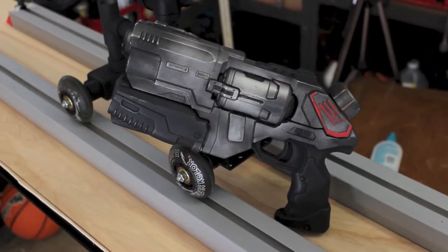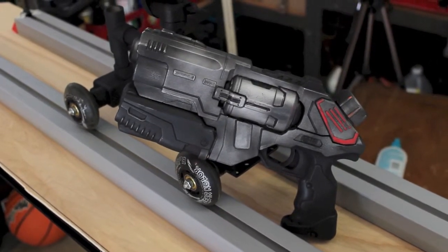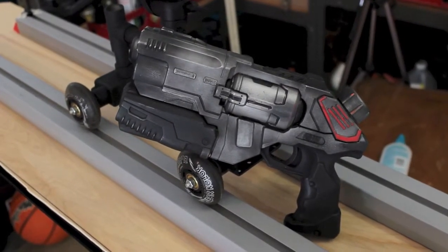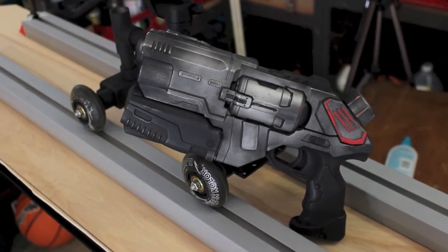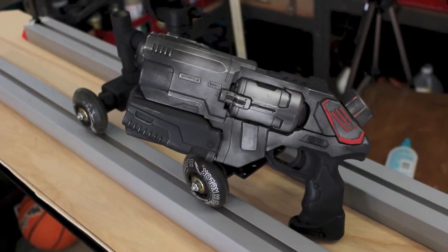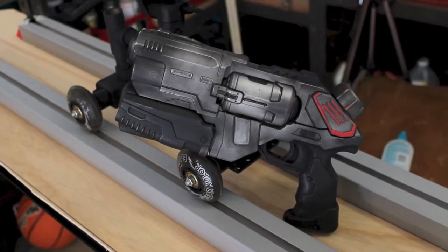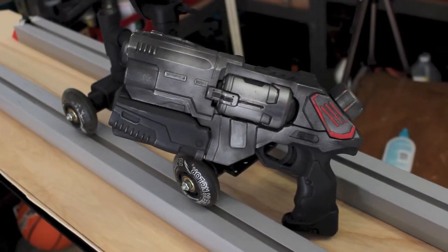I wanted to show you another one of the props I'm working on. This is a five dollar water pistol that I found at Big Lots. It was originally red, white, and blue. I brought it home and did a little creative painting on it. I'll be using this prop in one of my videos later on.